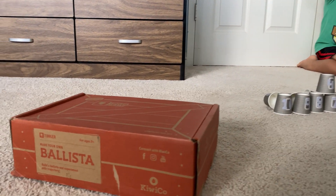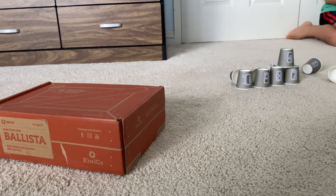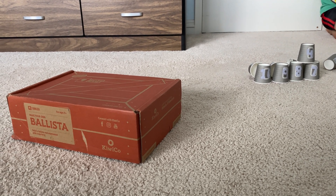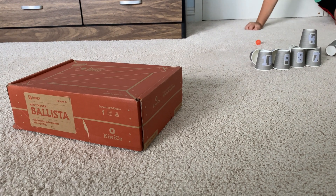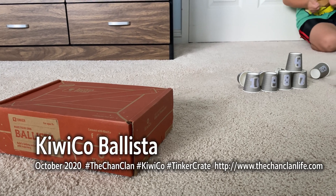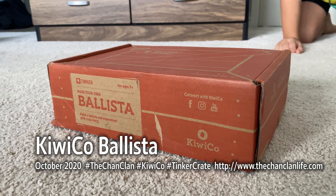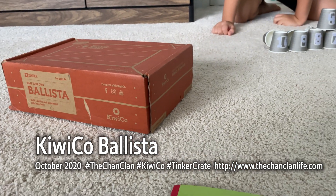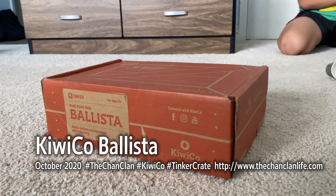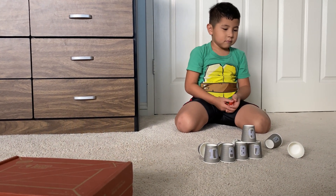This is Douglas and his review of the Tinker Crate Ballista by KiwiCo. Check out all our other KiwiCo crates — we are subscribed to the Eureka, the Tinker, the Maker, and the Kiwi crates for each of the kids in our clan here. We'll continue to update our impression and our videos of each of these builds. This is the Cham Clan and our KiwiCo Tinker Crate playlist — the Ballista, as reviewed by Douglas and Lucas. Subscribe!